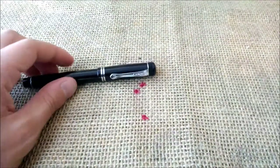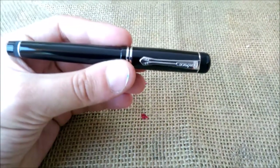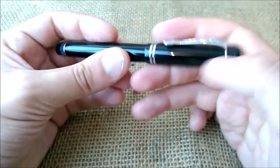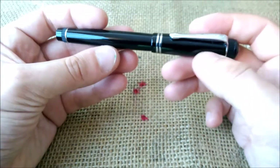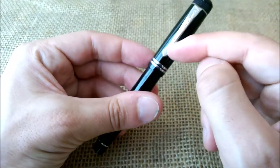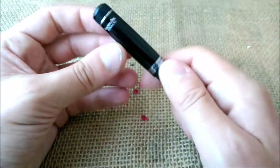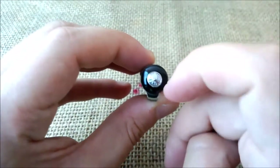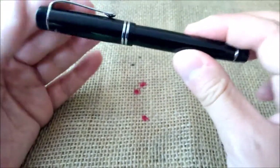This is the Kaweco Dia2, as I told you. This is a bigger pen than the Kaweco Sport and it has a very classic look. It has knurled parts on the top of the cap and on the bottom of the barrel, as they used to be on older models. It has a double cap ring at the bottom of the cap — a cap ring that is part of the clip with this retro style — and another one on the bottom of the barrel. It also has the name of the model, 'Kaweco Dia Germany,' and the typical Kaweco logo medallion on the top of the cap and also on the bottom of the barrel.